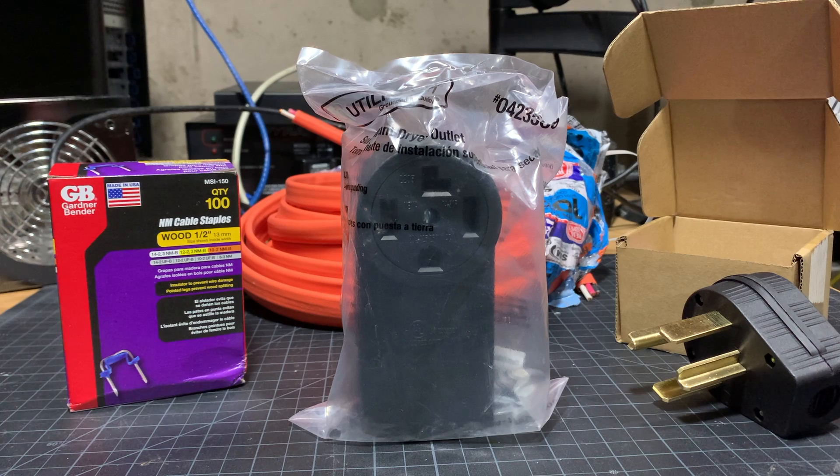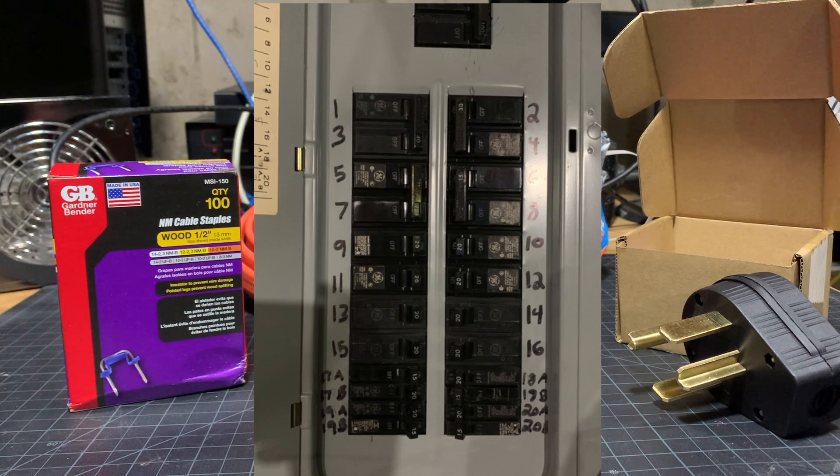So why am I doing this? Number one, the circuit breaker panel in my house is completely full. I don't have any available spots to run a 30 or 50 amp circuit, or else I would have.